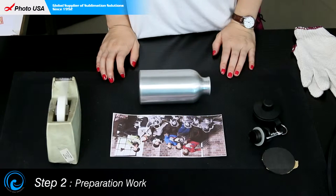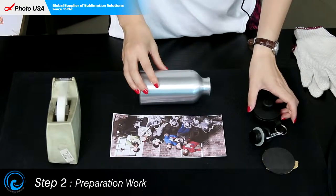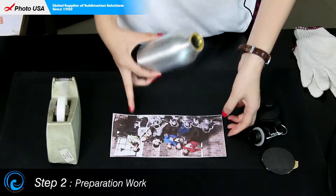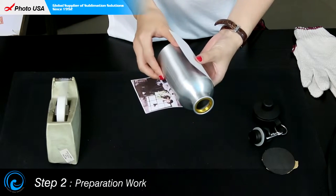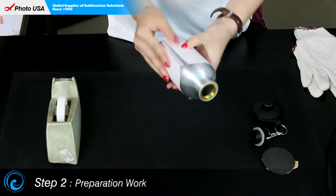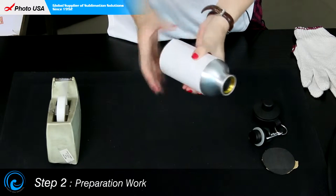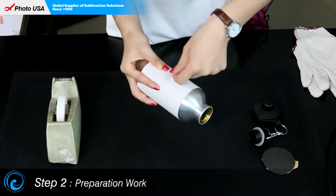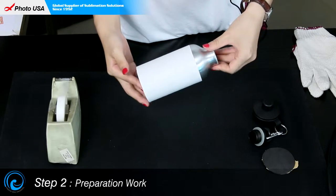The next step is preparation. Make sure the lid is separated from the body of the bottle, then wrap this well-printed picture around the blank water bottle, and stabilize it with the high-temperature-resistant tape. The preparation work is now done.